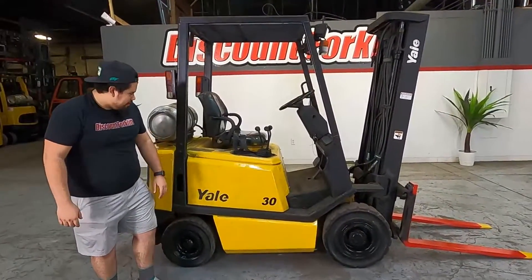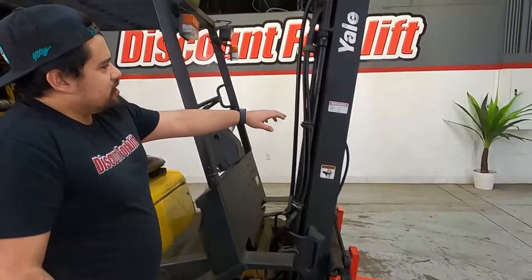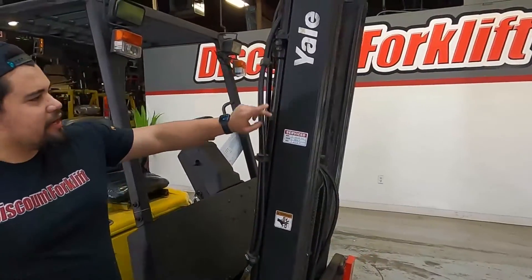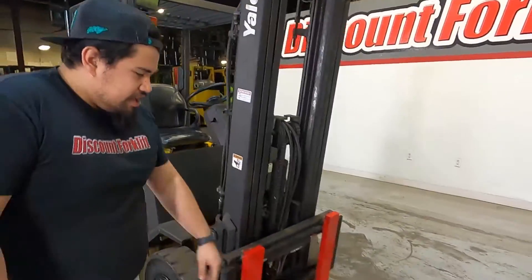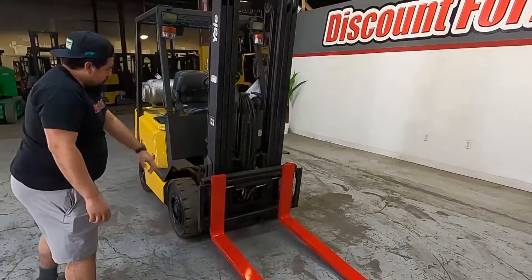I want to congratulate Left Bend Winery on their Pneumatic Yale 3,000 pound. If you see right here, it has been through our service shop. You got a decal on both sides. You do have your safety painted red forks with yellow tips on it. It is a three stage. You do have side shift as well.